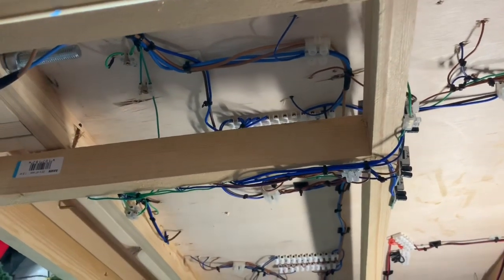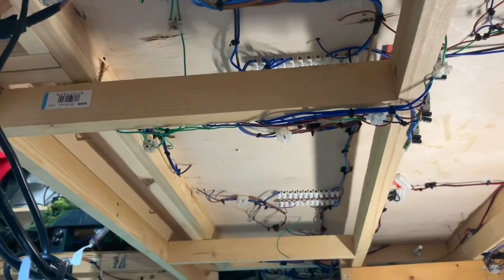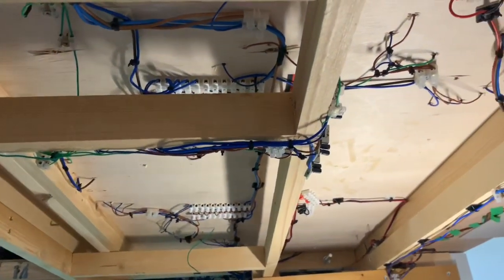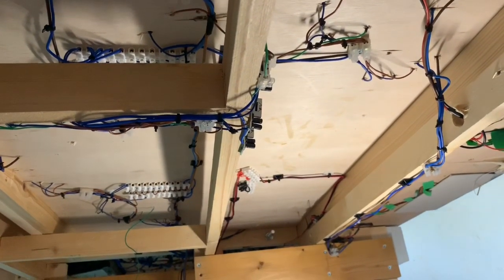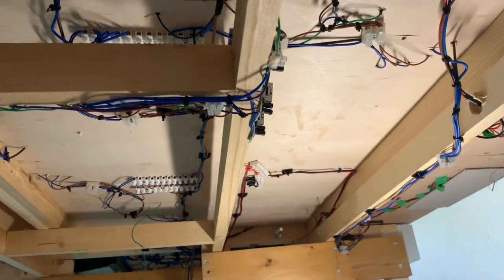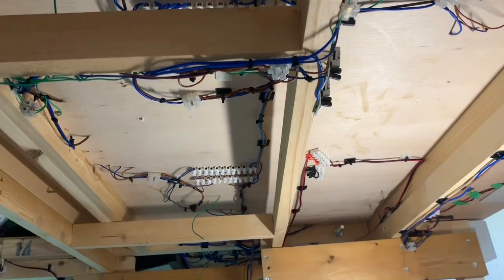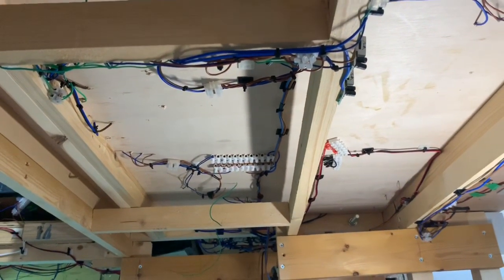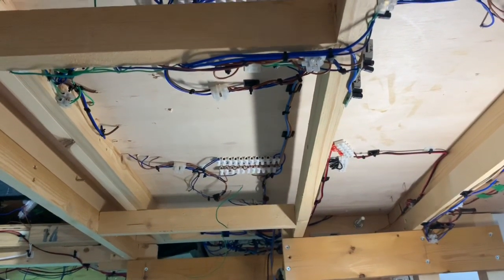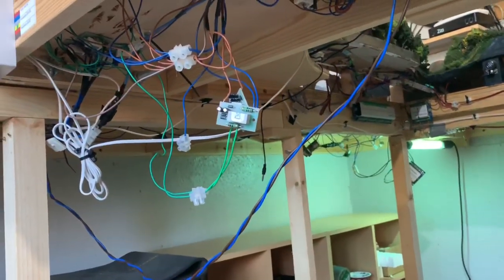I've literally pulled out all the wires, shortened many, and just replaced a lot and tidied it all up a bit. This is how it's going to be - I'm not going to change it from this, except when the extension on this side takes place, then obviously there will be some changes. If I take you across to the other side, it's still a complete mess.